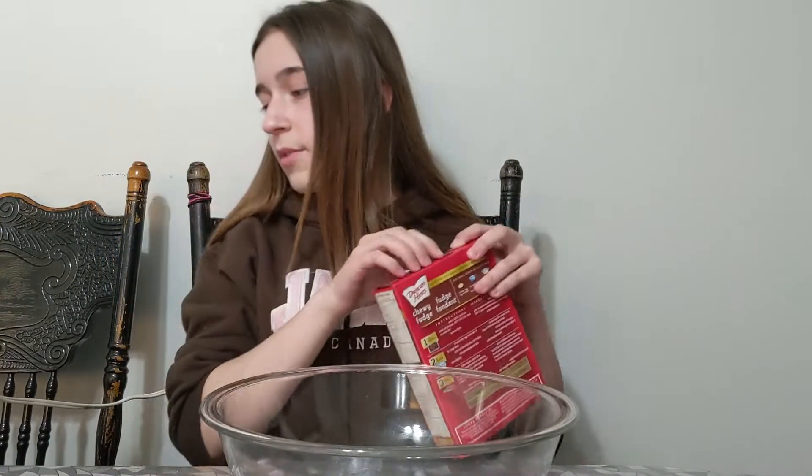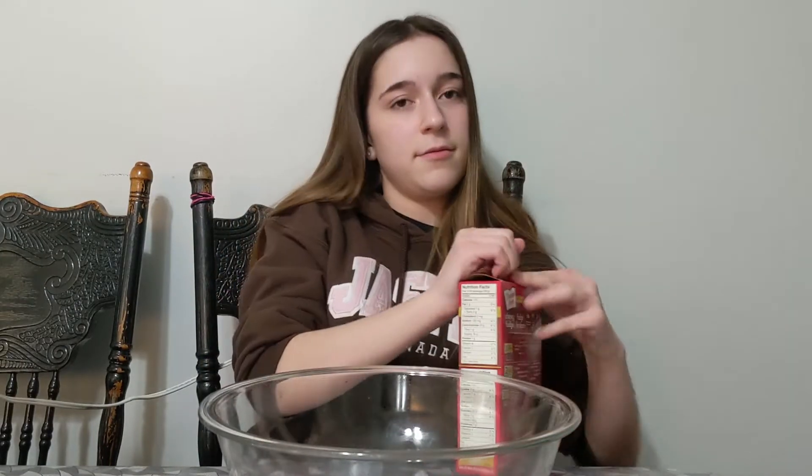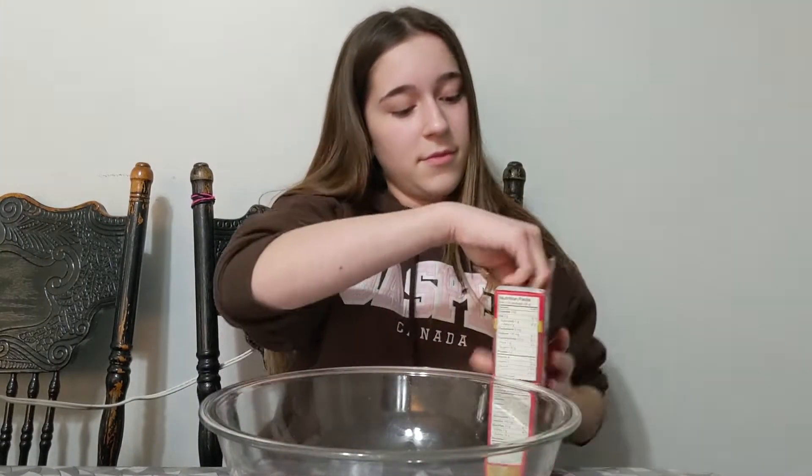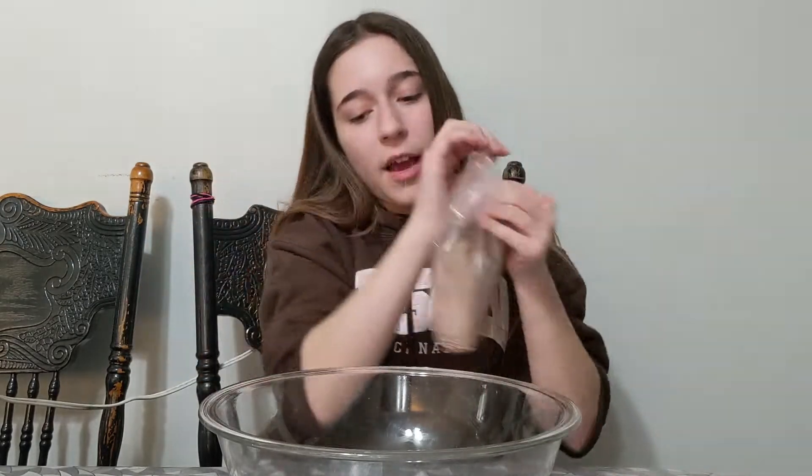You're going to need your bowl. Take the brownie mix out of the package and put it in your bowl.